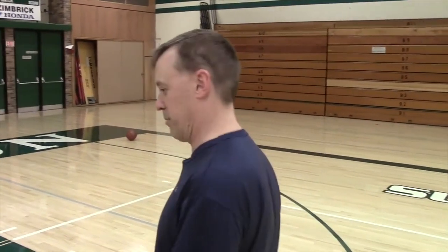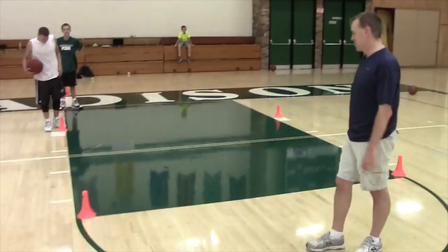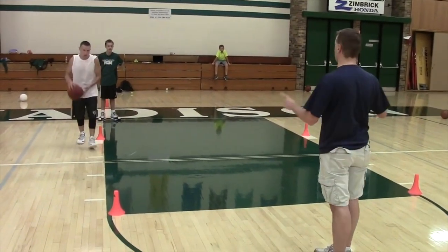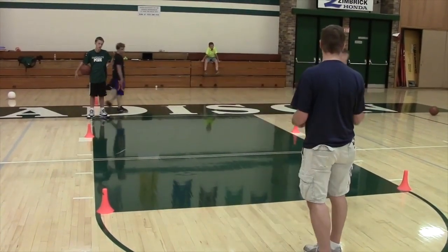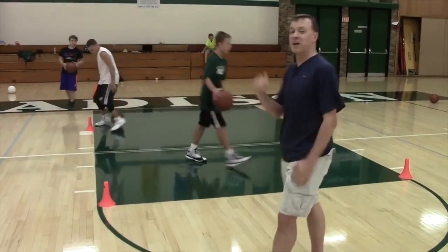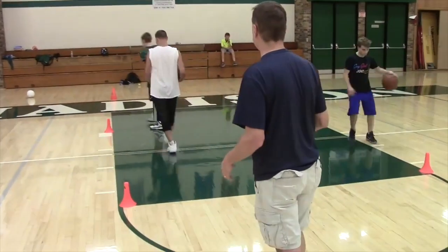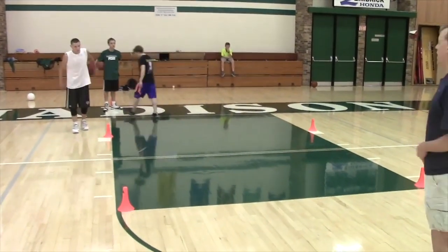This is four cone dribbling, or square dribbling. Here are the rules: Reggie starts at a cone, he has to go to a different cone, he can't stay at the same cone, and he has to do a move at each cone. Then I'll throw Drew in — Drew cannot be at the same cone as Reggie. Then I'll throw Anton in, and he has to find a separate cone. Everyone always has to find an open cone and do a move at that cone. It's a great drill, a little bit of an expansion of a drill we used to do about 15 years ago.